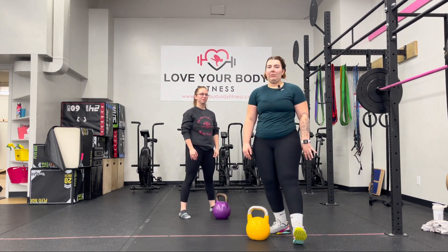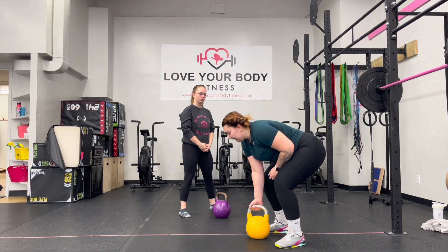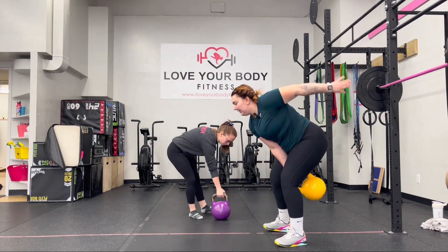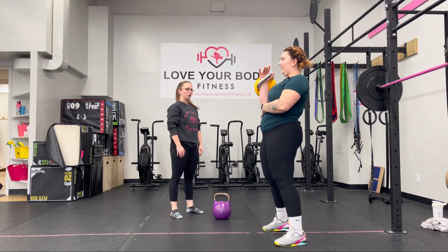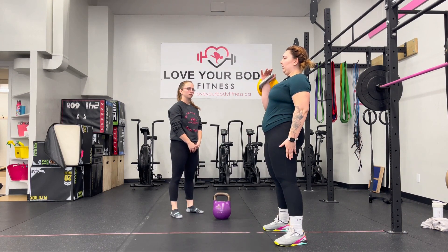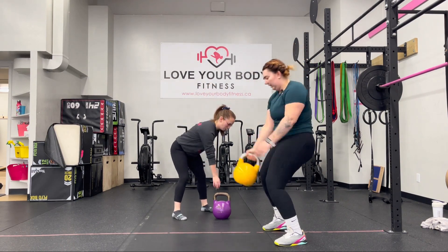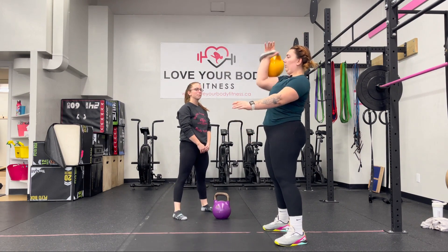Lift number two, we'll be going through our strict clean and press, or in kettlebell sport we call it our long cycle press. Same sort of position. Bells at arm's length in front. We swing, clean up, bringing that elbow in right above the hip bone, and then if our leg is straight locked up, we're going to press that kettlebell up overhead, catching on the shoulder. Swing through, clean and straight up overhead.